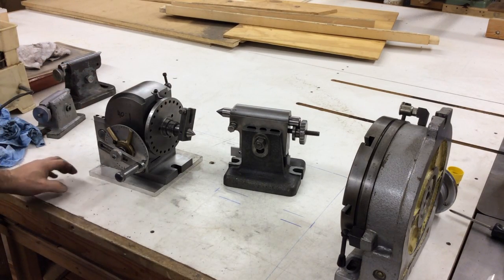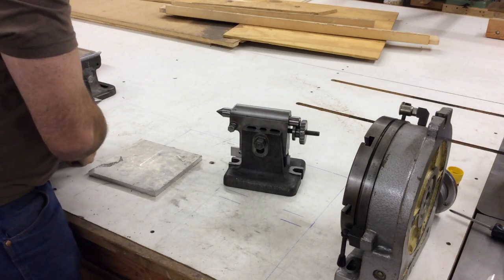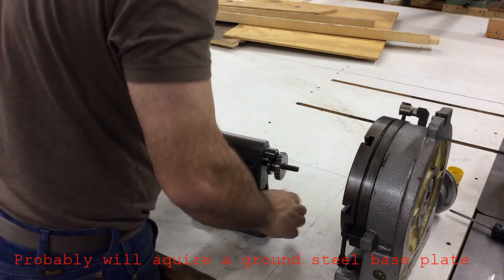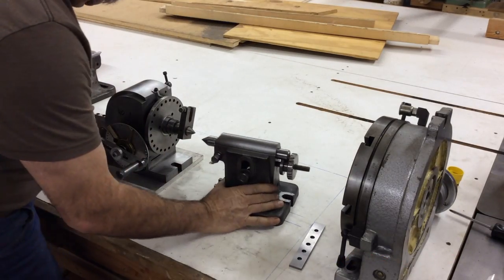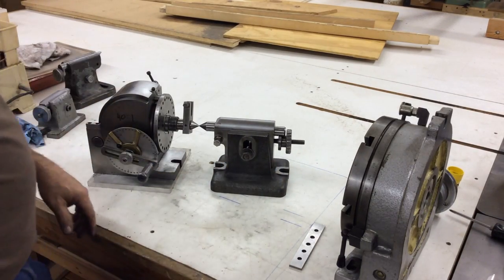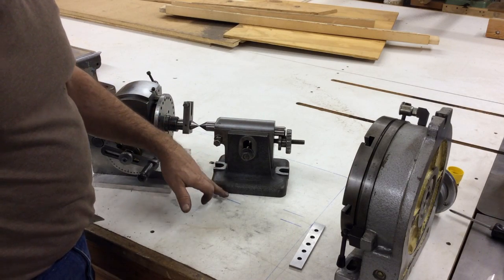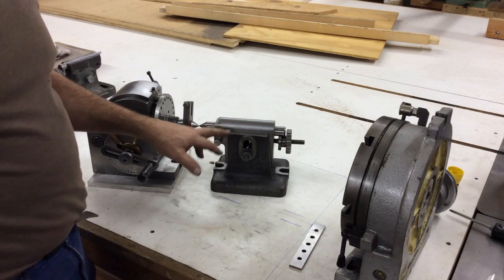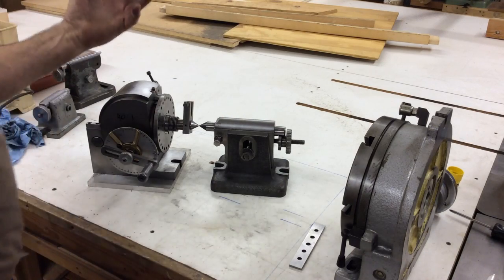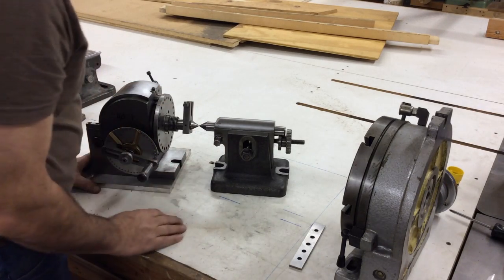I've decided to go with the plate idea — a piece of half-inch aluminum plate I had sitting around, placed right underneath the dividing head. It's basically right on the money as far as height goes. This isn't perfectly level relative to the base, so I might have to do a little adjustment, but all I have to do is slide it, which makes it a really easy project.